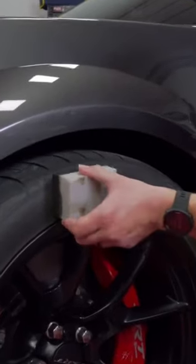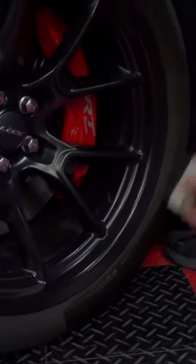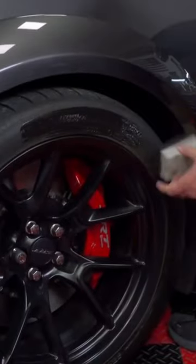And then I'll take it, and what I like to do is dress half the tire at a time. I'll start out down there and then I'll start down here, and basically that provides uniform distribution of the product.